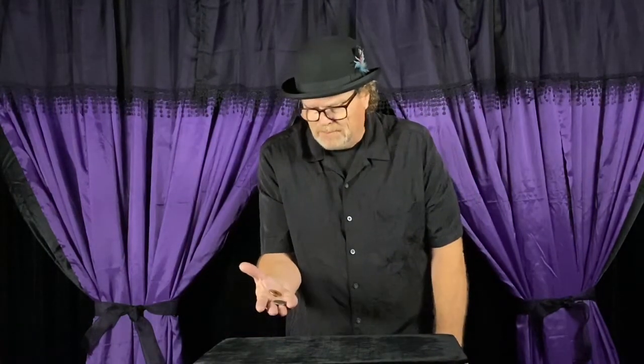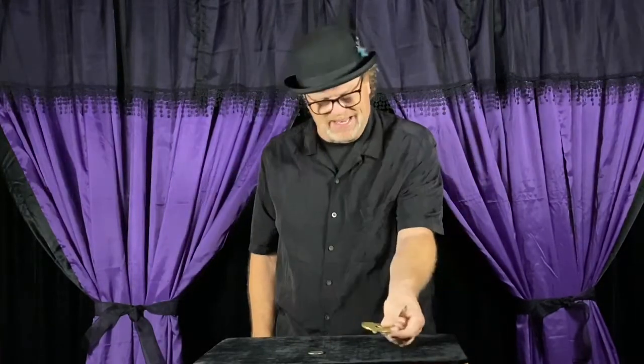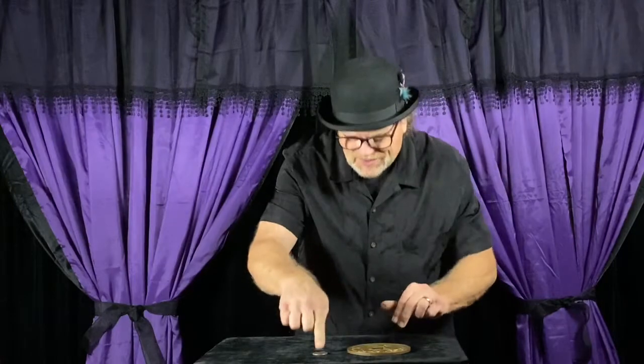A lot of people wonder how does this actually work? Well, you see these two coins are not exactly the same size. This one's a little smaller than that one — this one is a little bit bigger than that one.